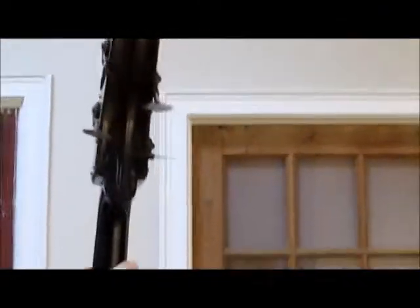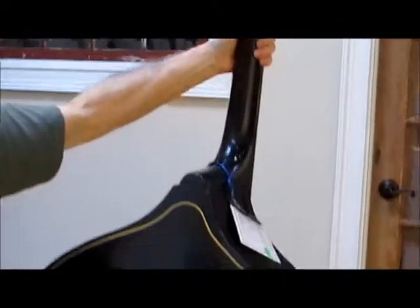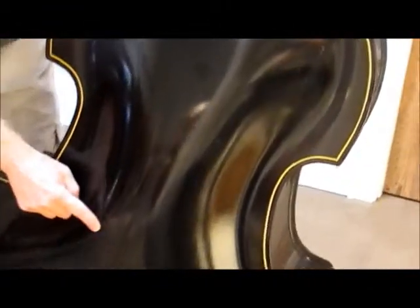It did have a little sound post puncture in the back here, just where somebody must have either punched through the top originally. But it's been repaired. The owner said it's been like that since the 1990s — no problems. There's a little sinking right here to the top, but it's stabilized, not going anywhere.